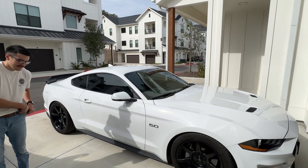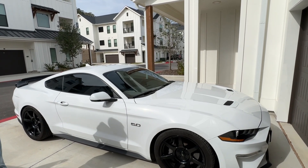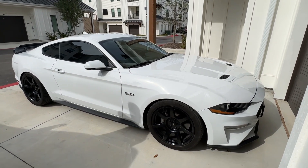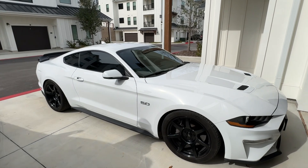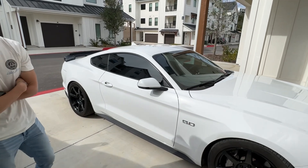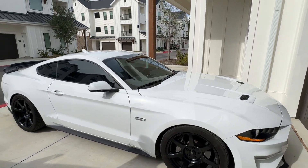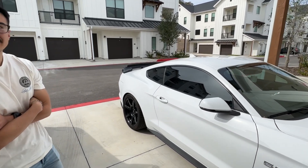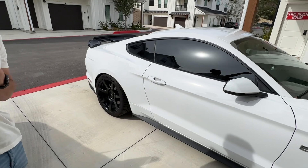There's a GT350 for sale locally with a Whipple 3.0 — so does Alan trade in his car and get that Shelby, or does he continue working on his own car? Realistically I really like his car — it looks badass, from the wheel setup to the spoiler. To me this is what a car should look like. You don't have to go all out with carbon fiber hood and doors right away. Just boost that in and you'll be happy. I think he'll be fine with the Pilot Sport 4 on Wastegate, honestly.